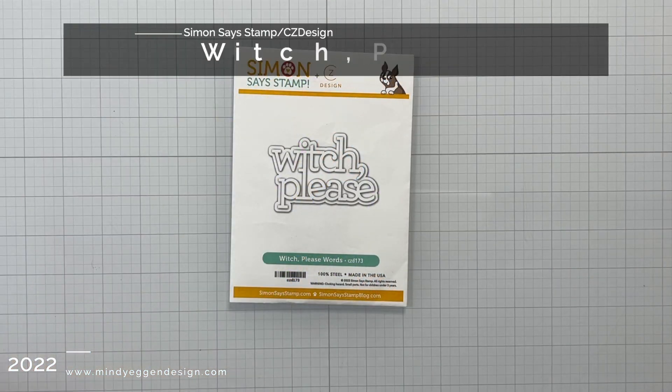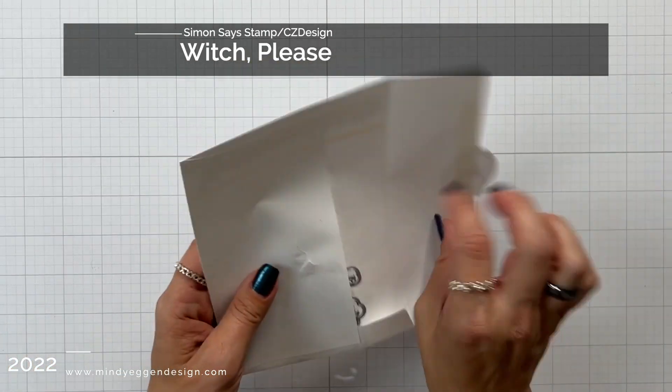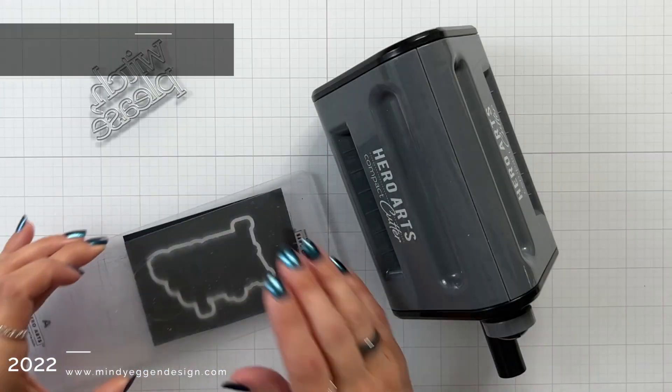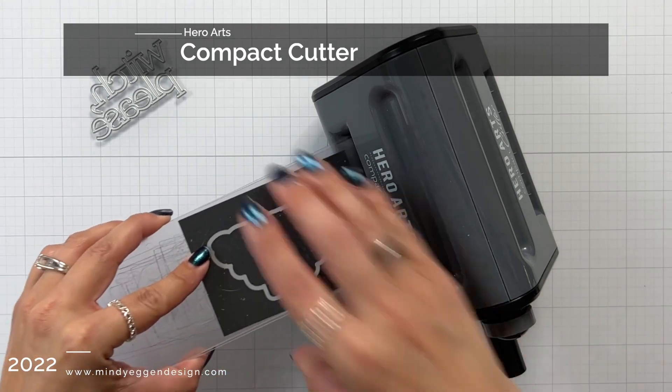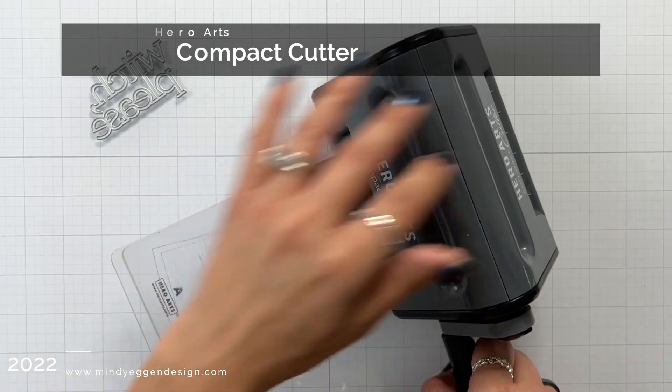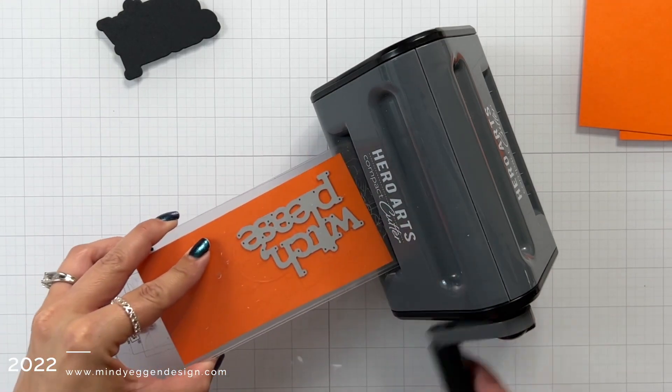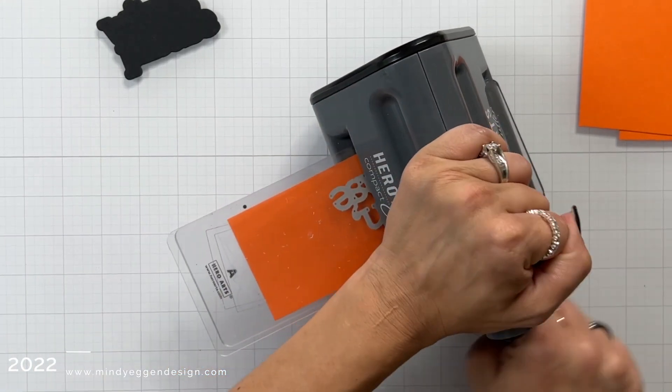While I'm waiting for that to dry I'm going to do some die cutting with the Witch Please word and shadow die set. I'm going to start by taking that shadow layer and die cutting it from some black cardstock using my Hero Arts compact cutter. I love this thing because it can sit off on the side of my table and it's just so handy.